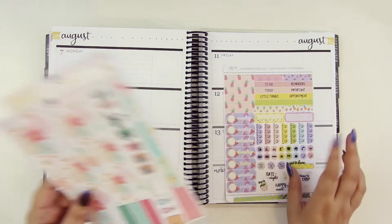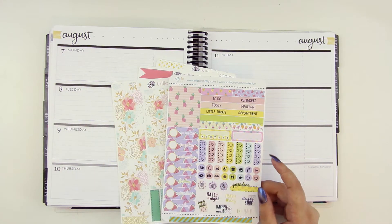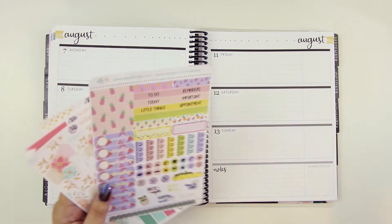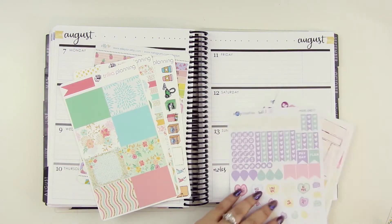So for this week we are using this kind of mini kit from Trilio Planning, as well as this little mini one-sheeter from L-Plan, and a few extras and stuff over there that have kind of color matched to fit.